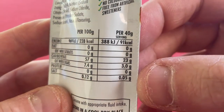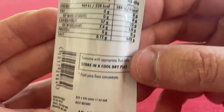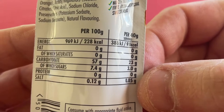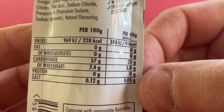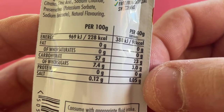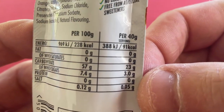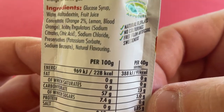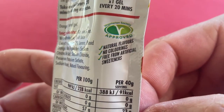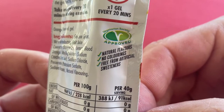91 calories per sachet, because this is a 40 gram sachet. 23 grams of carbohydrates, of which sugar is only three grams — that's quite interesting. A minuscule amount of salt and nothing else. Natural flavours, no colourings, free from artificial sweeteners. Vegetarian society approved.